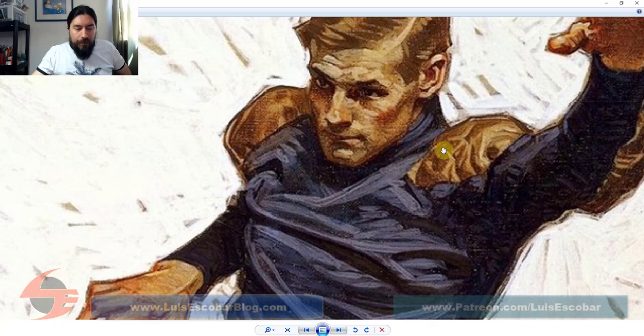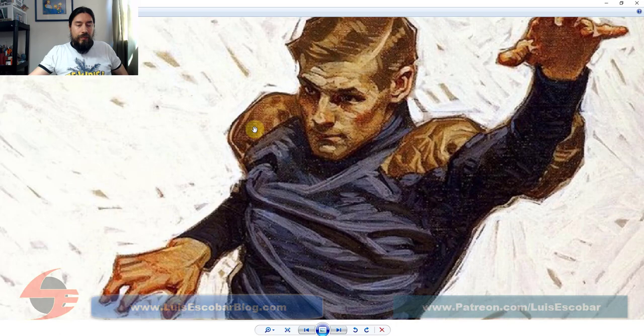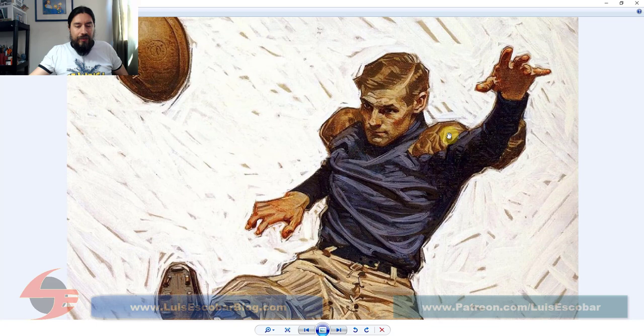Look at these two shoulder pads — these could have very easily been done as a circle, but he didn't do that. It's like straight, heavy C curve, straight C curve. This is almost a straight too — straight, straight, straight. It's a round shape but it's all straights. What it does is emphasize the hardness of these pads so that you can tell these things are there for protection.